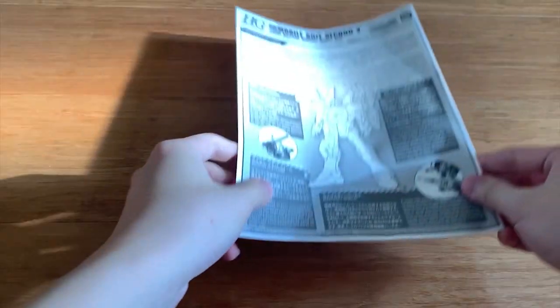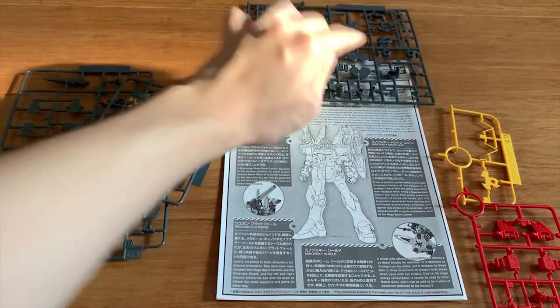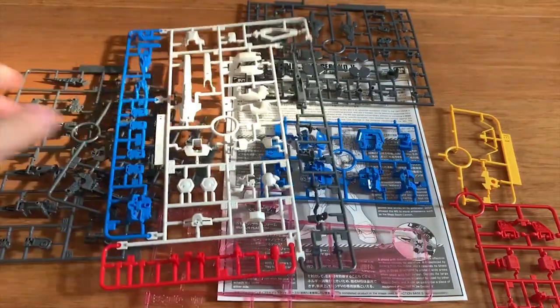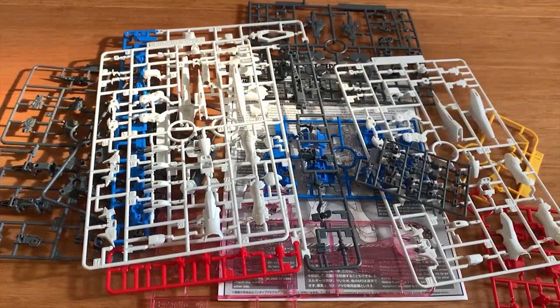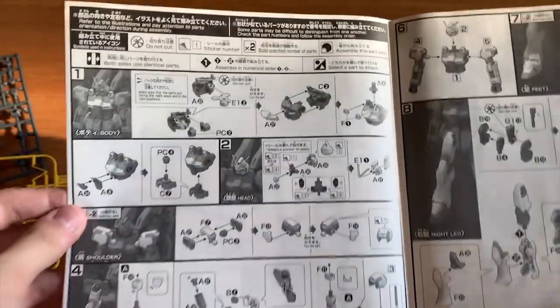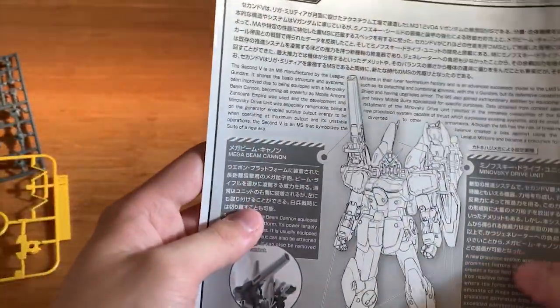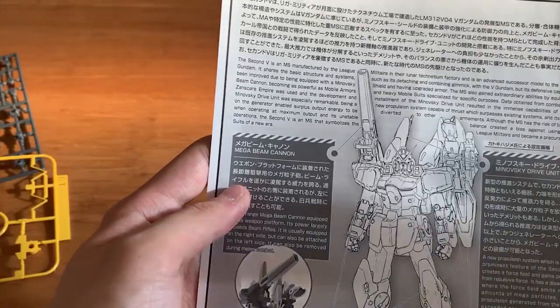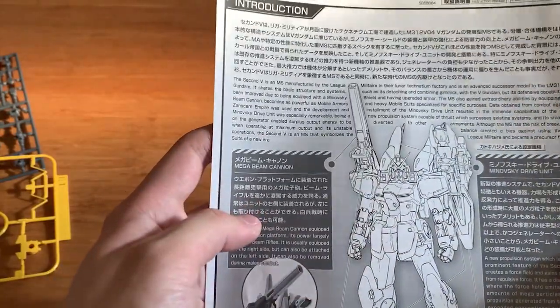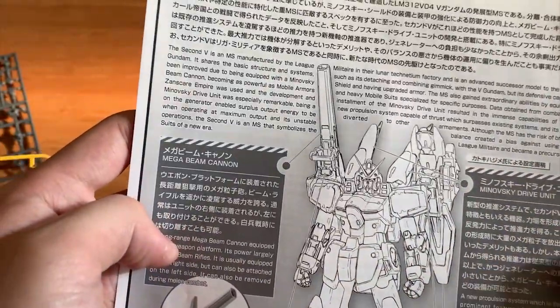So we're just going to open up the runners first. Now we're just going to flip up the instruction menu and have a look at the runners. I can pretty much tell that there's a lot of improvement in there, because most of the parts are newly molded and have been changed. There's plenty of new parts in here.